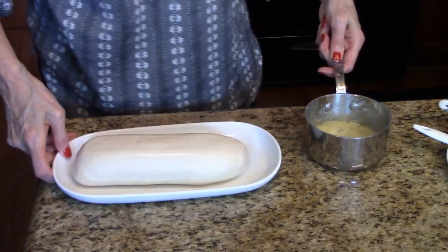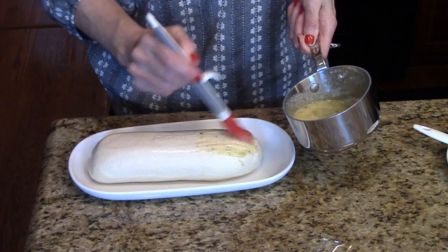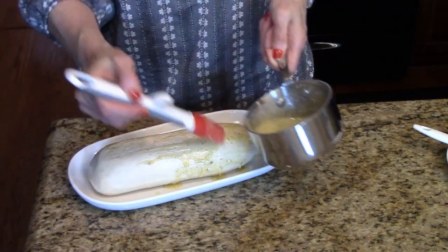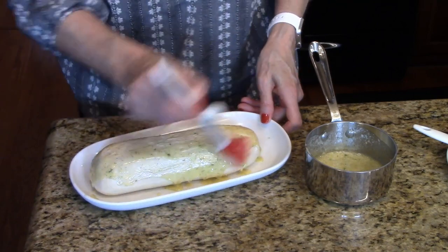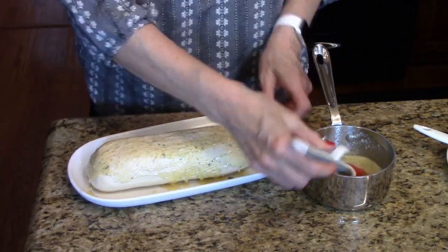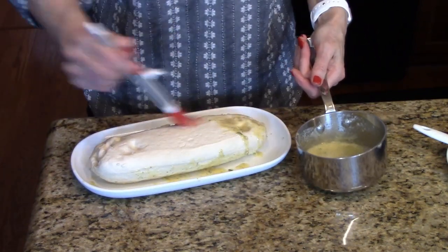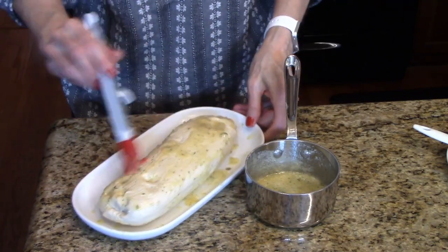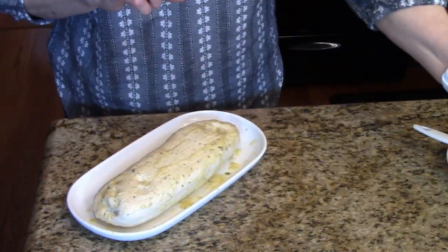Now I'm going to pull my bread over and I have one of these pastry spreaders. I'm just going to brush it all over the loaf of frozen bread dough — the dough has been thawed, so it's not actually still frozen. I'm going to turn this over and brush the other side. Then I'm going to set that aside because we're going to use it later.